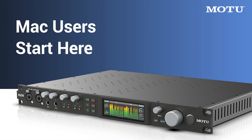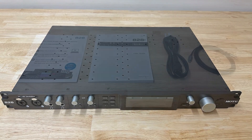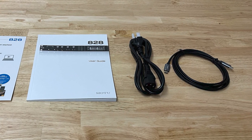Thanks for purchasing an 828 from Motu. Let's take a look at what comes inside the box. In the box, you'll find the 828 interface, the manual and getting started card, the power cord, and a USB cable to connect the interface to your computer.